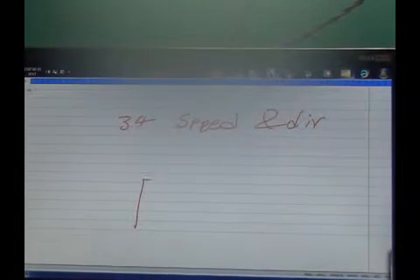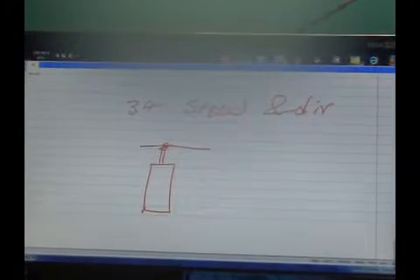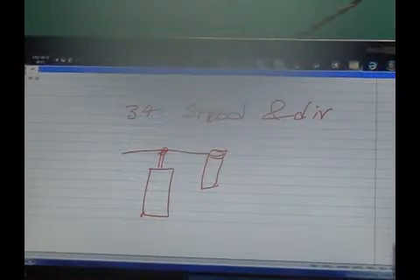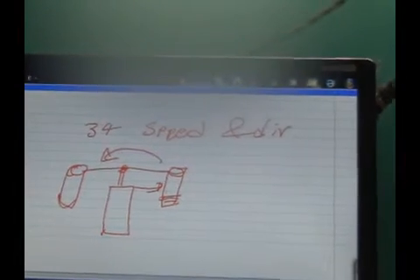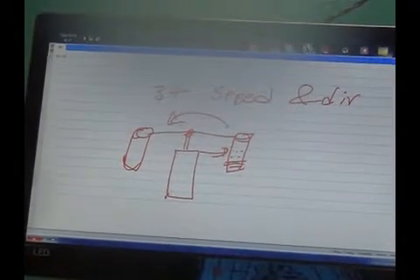Project number 34 is speed and direction control. Speed and direction are the two properties of a motor. One application is a centrifuge machine, where we put two test tubes and separate the blood particles. It rotates and finally reaches a stable state, by which time all the plasma goes down and the red blood cells will be on top.